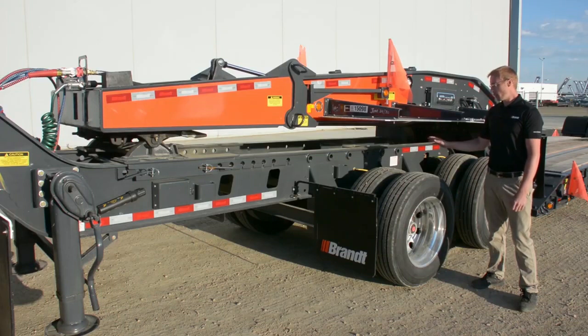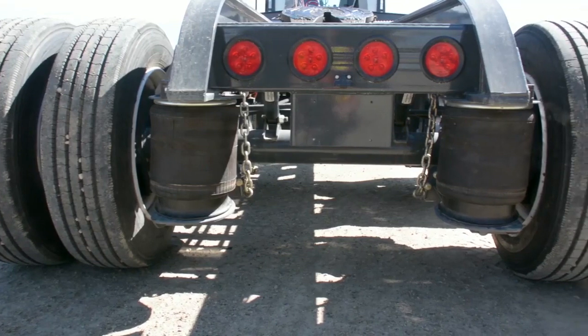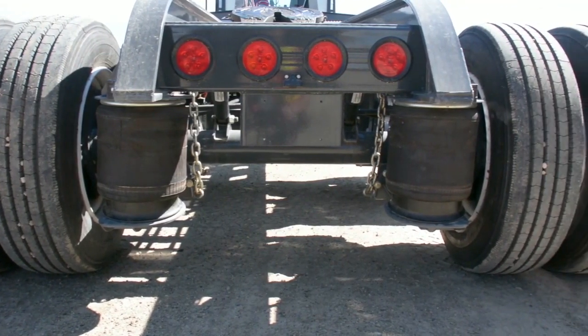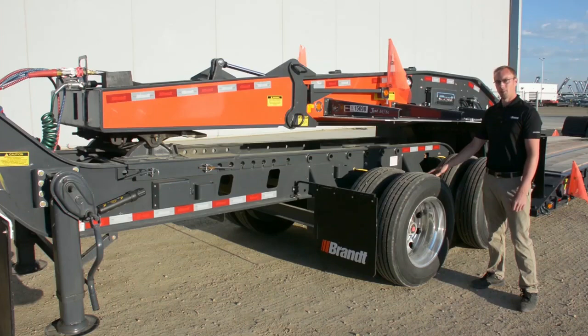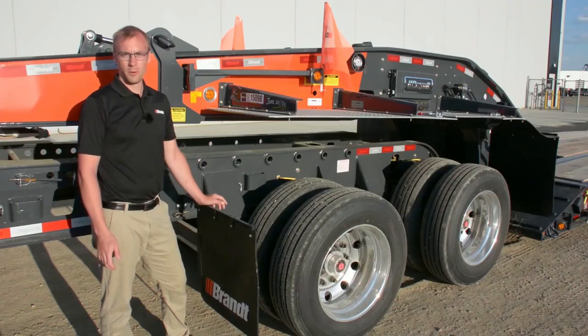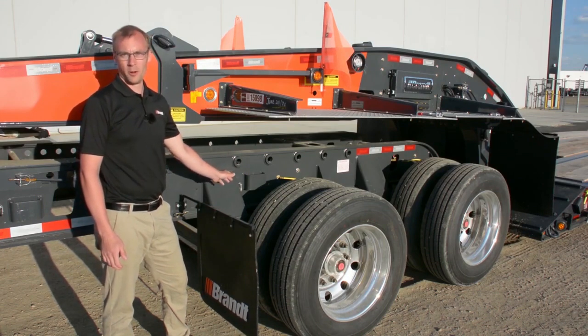We've also incorporated standard airbag shutoffs as well as axle hang-ups so that we can lift an axle for backhaul, or should it ever become damaged while you're on the road and you need to limp this Jeep back to a repair facility. This square tail Jeep also offers remote air tank drain lines that can be found on every other heavy haul product we offer.